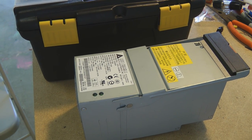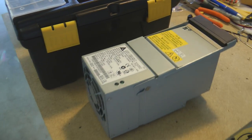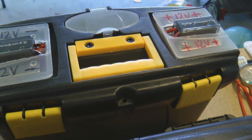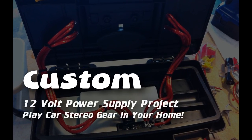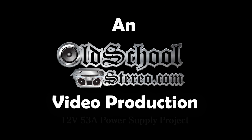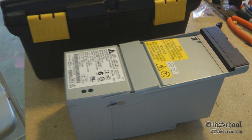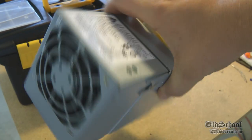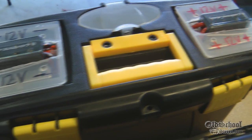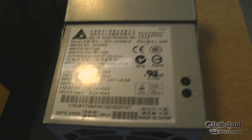What's up guys, Big D Whiz here, OldSchoolStereo.com. Today we're gonna talk about how to turn a server power supply into a 12-volt power supply for your car audio testing.